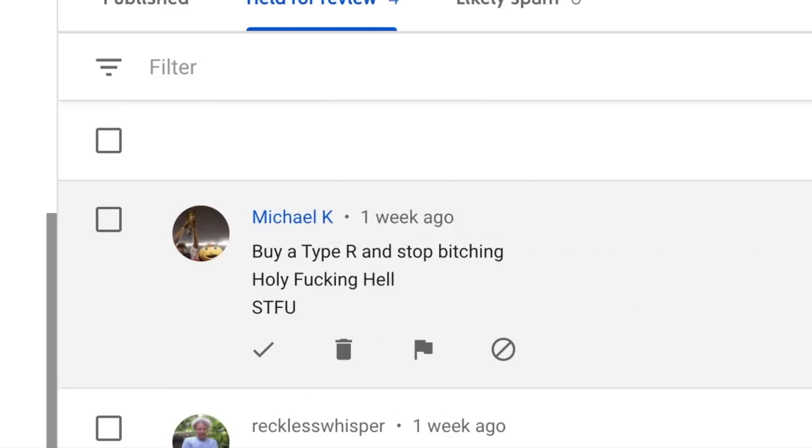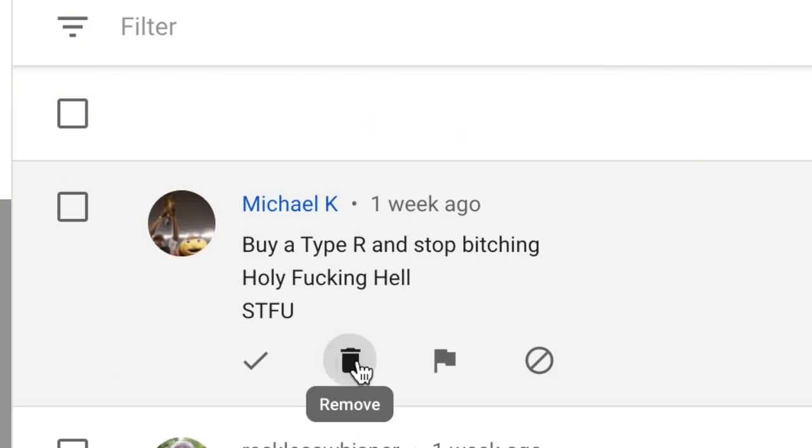Then let's go on to Michael K. This is for the video where I installed the TSP Stage 1 tune and it was installed incorrectly. He said: 'Buy a Type R and stop bitching.' I don't really feel like I was bitching though — I was very honestly explaining what was going on, those are my first impressions. I'm gonna go ahead and remove that.